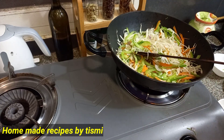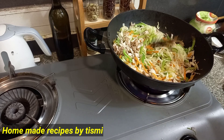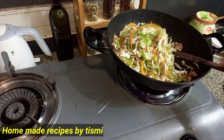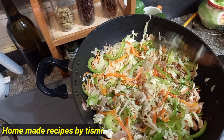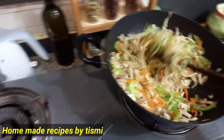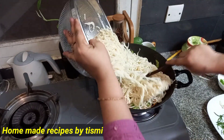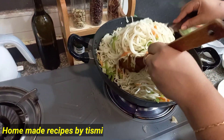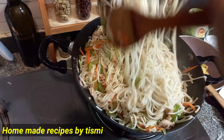I am going to cut the julienne. I am going to taste it. I am going to add chicken and mix the chicken into the noodles. Then we will mix the noodles together.